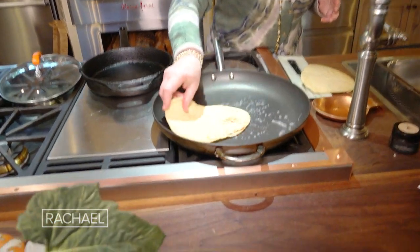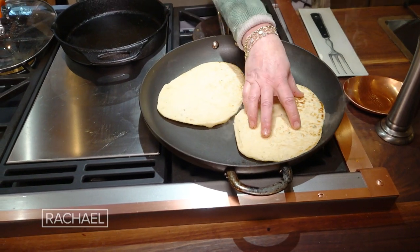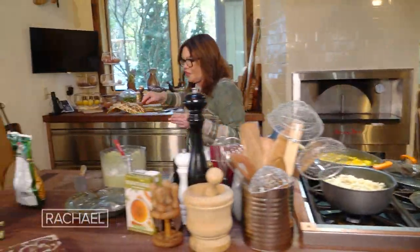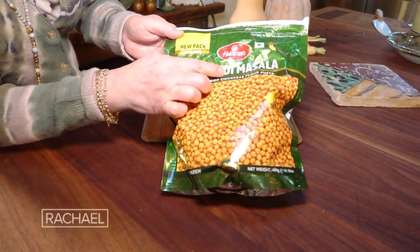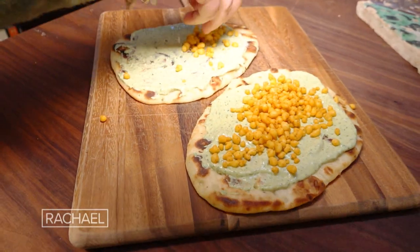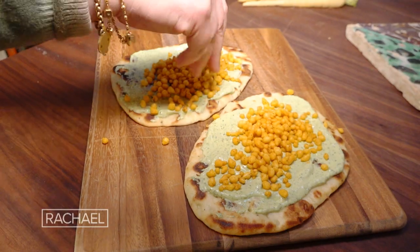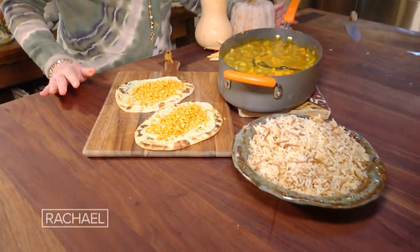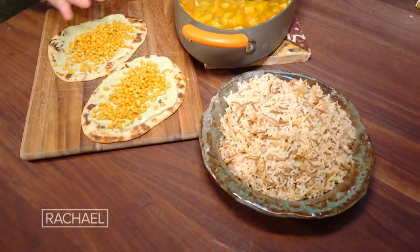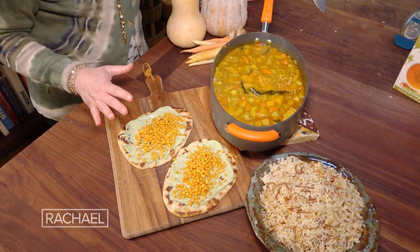We're down to just a few bubbles of water, so now I can put in the bread and let it brown on the first side. Here's the garlic naan. Slather that bundi masala and put these little crunchy chickpea puffs all over the top. Here's our smoked almond rice, our all-vegetable and apple curry, and our beautiful naan bread. Look at how healthy and fulfilling this meal is.